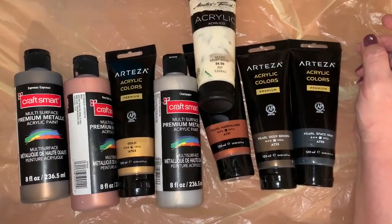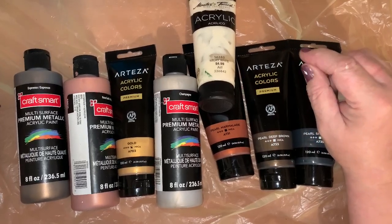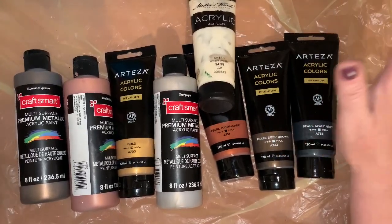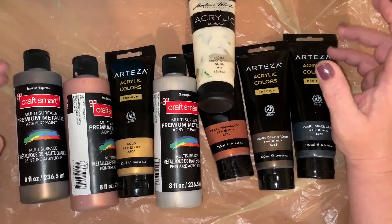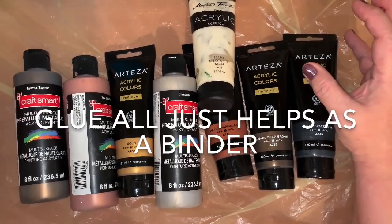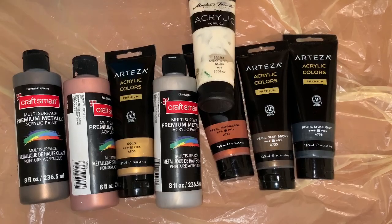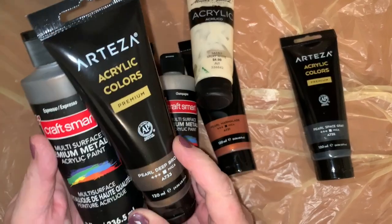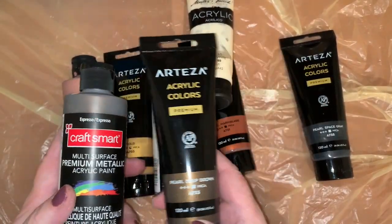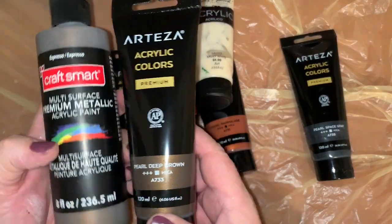I have all my paints mixed with two parts Floetrol and one part paint, then I dropped about a half a cup of glue oil into the whole container of Floetrol, so it's mixed with just a little bit of glue oil. I added water to thin them down for a Dutch pour. Couldn't decide whether to use the espresso — my absolute favorite — the Craft Smart, or my other favorite, Deep Pearl Brown, so I picked both.